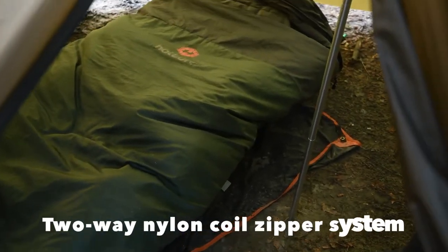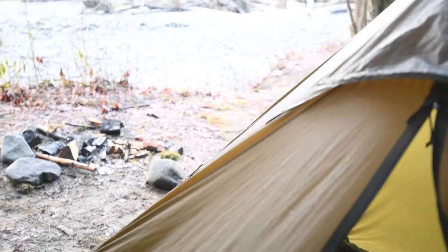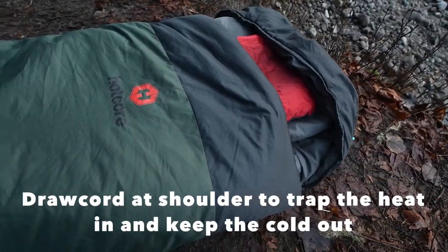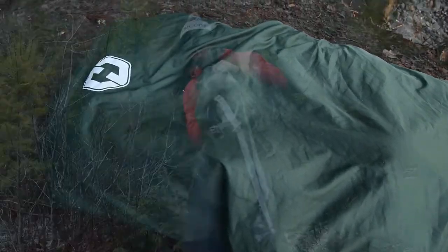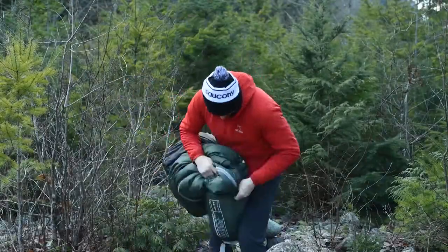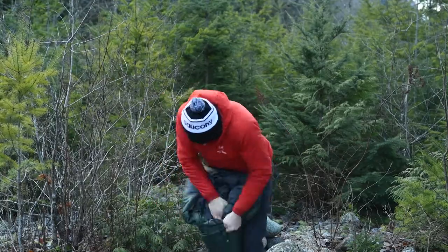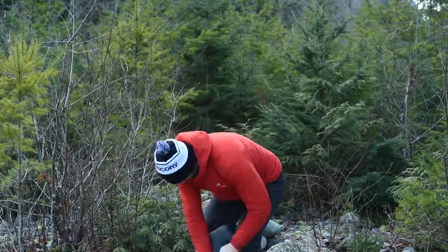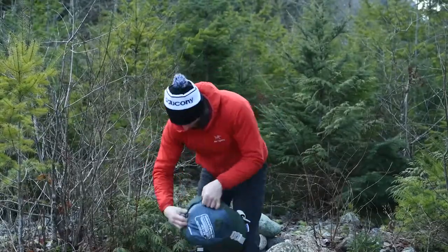One feature I really like about this sleeping bag is that it has a two-way nylon coil zipper system to allow venting to your feet on those warmer nights. Some days you're out there and you get a heat wave you're not expecting, and it's awesome to have that freedom to let your feet out and just cool down a little bit.